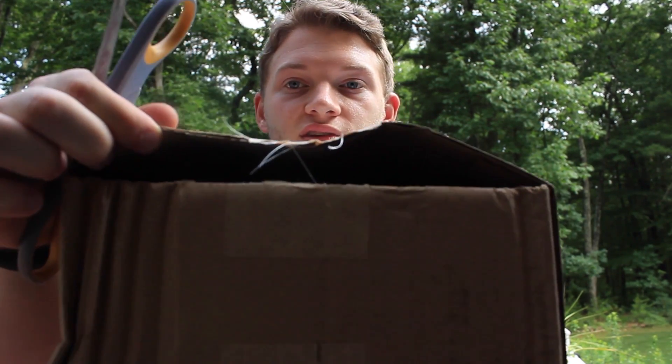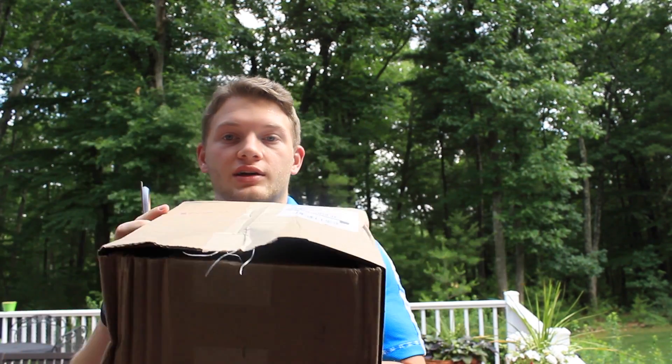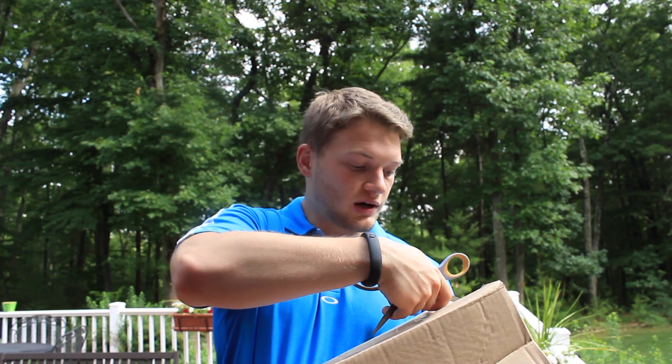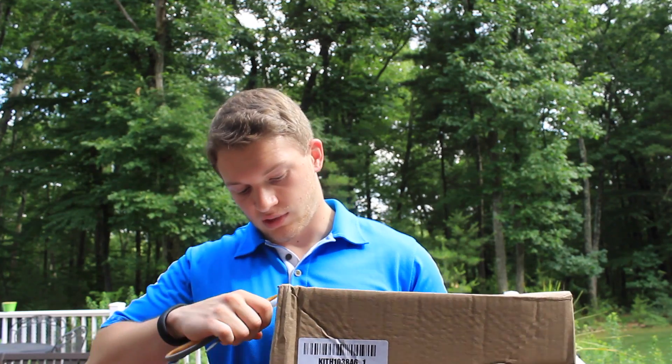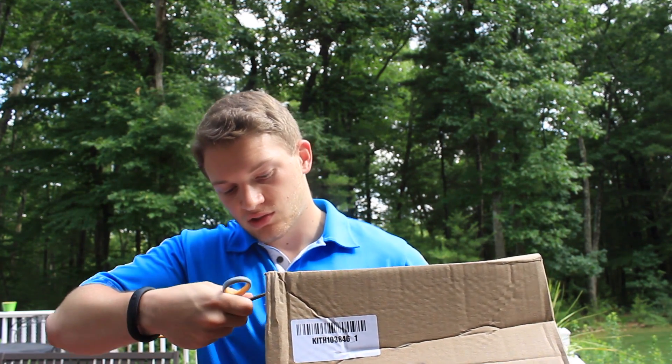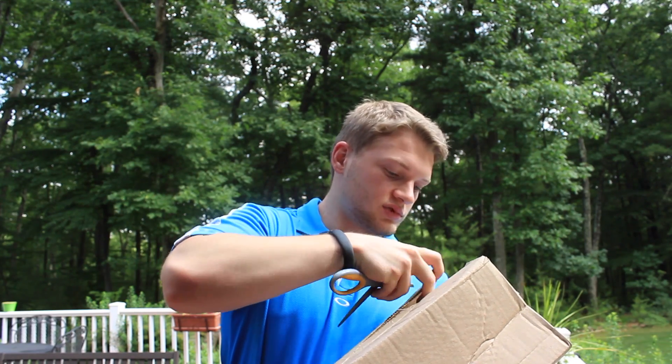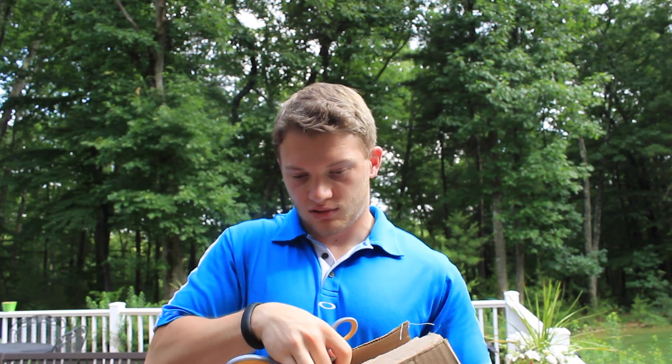But if you can see that, it's completely open over here. It kind of sucks, but what are you going to do? This is going to be a complete hypebeast shoe, so I'm definitely guilty of that.